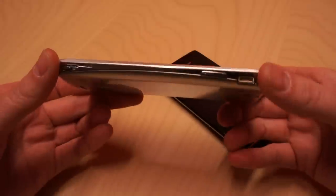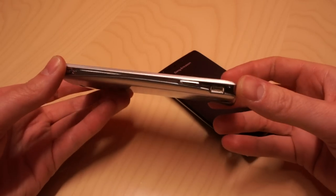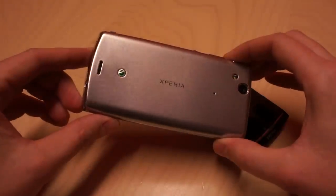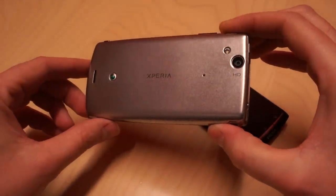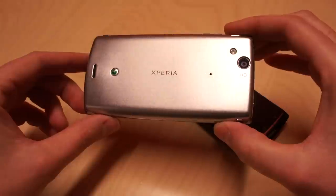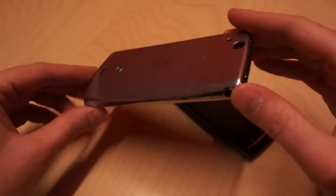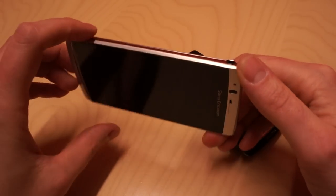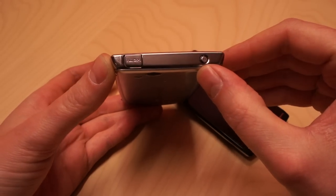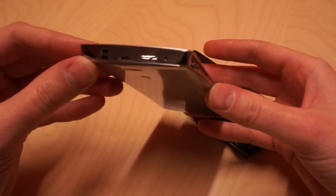On this side we have the camera button, the volume buttons, and the micro USB jack. The back side has a nice metallic finish to its painting, and also the Exmor R camera, which makes it possible to take pictures in very poorly lit conditions where you weren't even able to take pictures with your mobile phone before. On this side we have a 3.5mm audio jack. On the top we have the power button and also an HDMI jack — micro HDMI — to connect this to your flat screen TV at home.